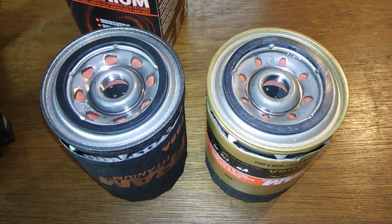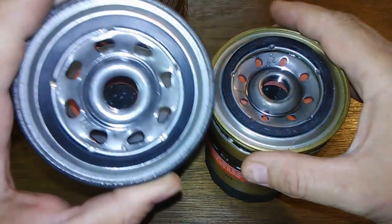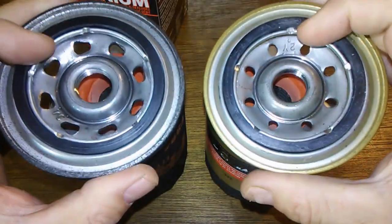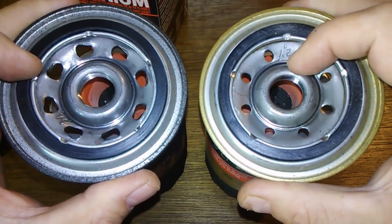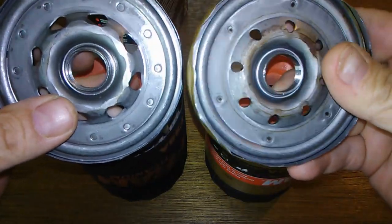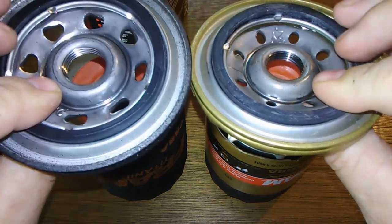I can tell you right now both of these filters look the same. One feature is this one's got bigger holes, but the base plates seem to weigh the same — I don't have a small scale to weigh them with, but I'd say they weigh pretty much the same. They look pretty much the same, I don't see any difference. I'd say they're the same.